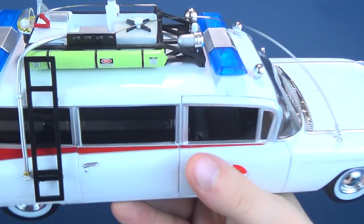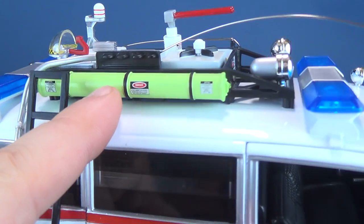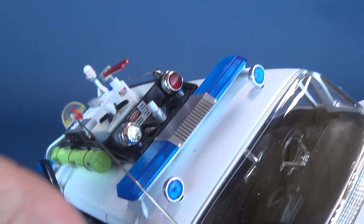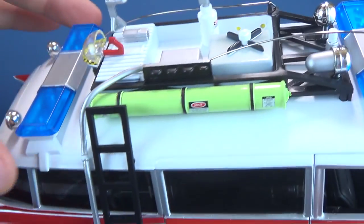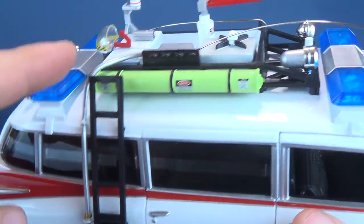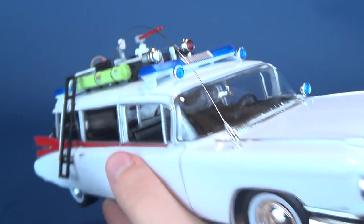So a couple of notable things here on the top: we've got the tank featured on the side with little danger stickers and labels on it. Of course, you've got the front and back sirens, the ladder there on the side, little hoses, and the antenna featured on the front.